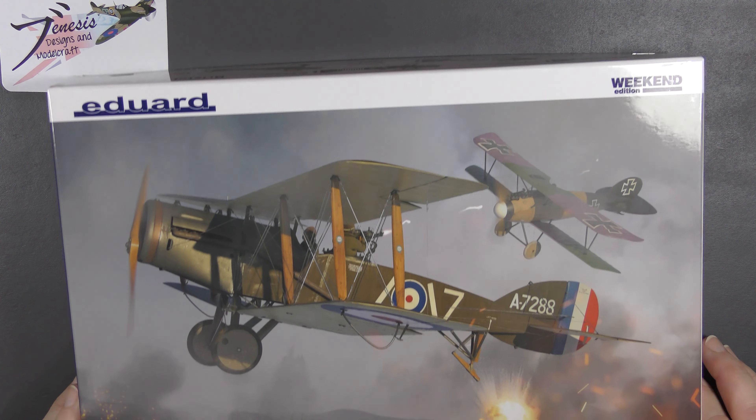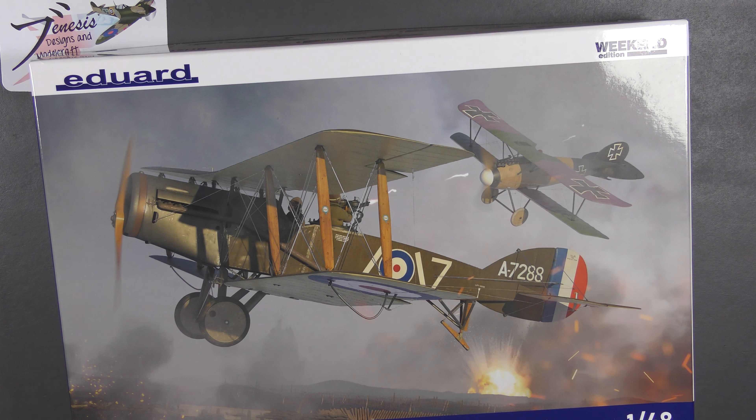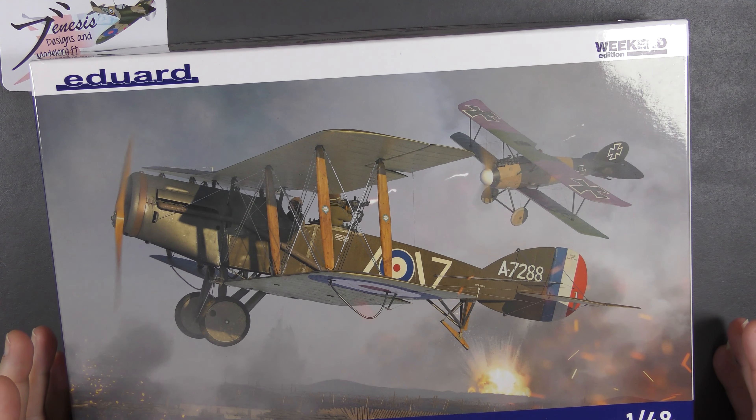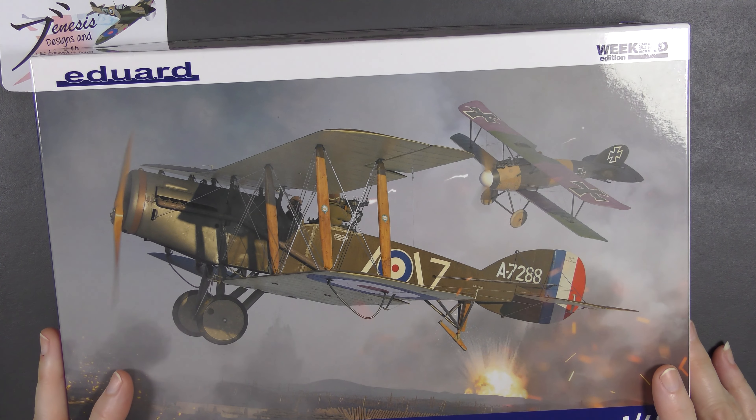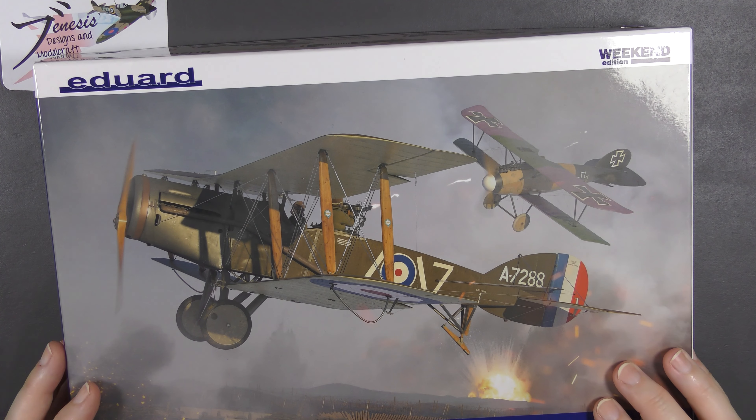I've always enjoyed the kind of myth that surrounds the Bristol Fighter. The tales that surround this aircraft don't really seem to match up with its appearance — it looks like a bit of a donkey, big and cumbersome looking compared to the pure fighters of the day, and yet it was incredibly successful, and its service life lasted well beyond the First World War, outlasting virtually every other aircraft design of the time.